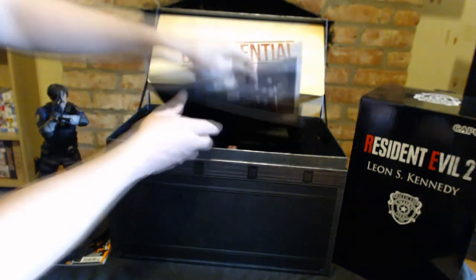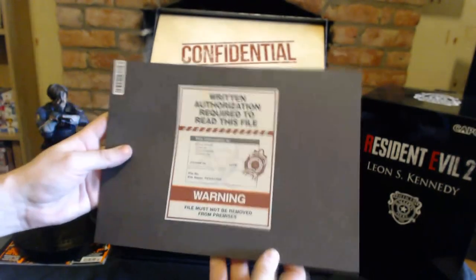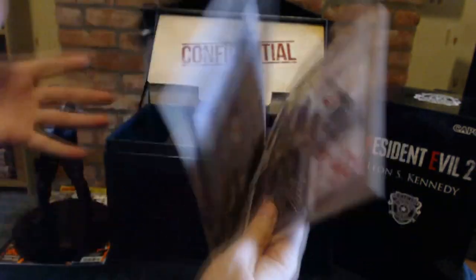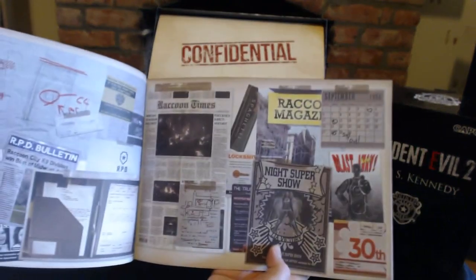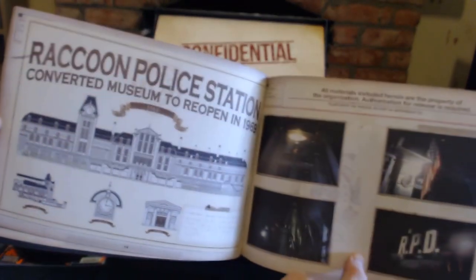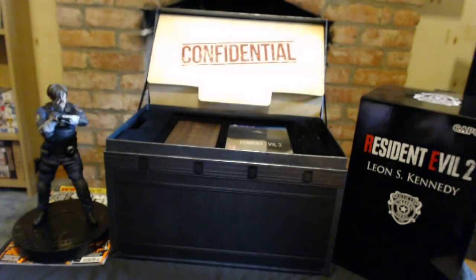Then you get an art book, which is kind of nice. It looks like an official police report, so I think that looks really cool. As art books go, you look at them once, right? The pictures aren't amazing in this — oh, there he is, Chief Irons, crazy son of a bitch. But yeah, a nice little art book. I like the front cover of that.